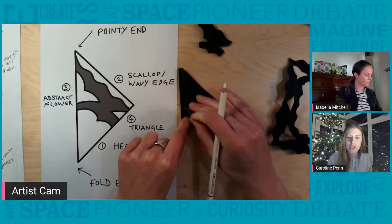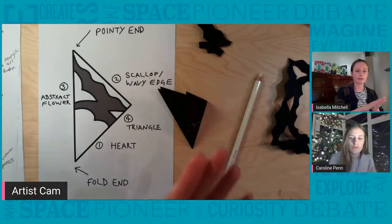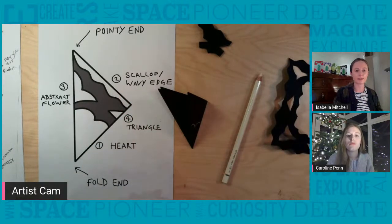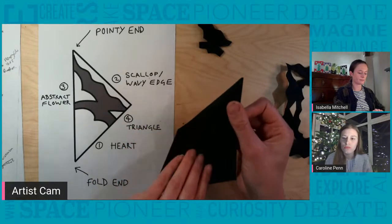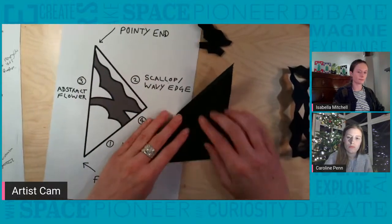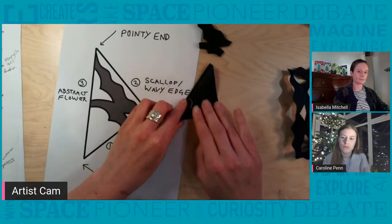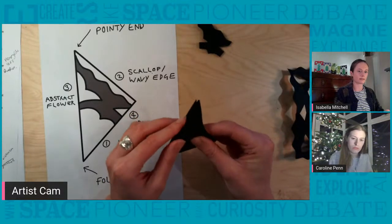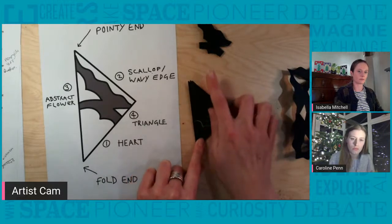Now we're going to draw out our design, which has four parts: a heart shape which creates an internal border, a scalloped wavy edge at the top, a shape I call an abstract flower, and a triangle. The important thing is to keep space on the folds between these shapes — when you cut it out you want it to hold together, and all those folded edges will allow you to open it up in one piece. You're folding the square in half three times in total.